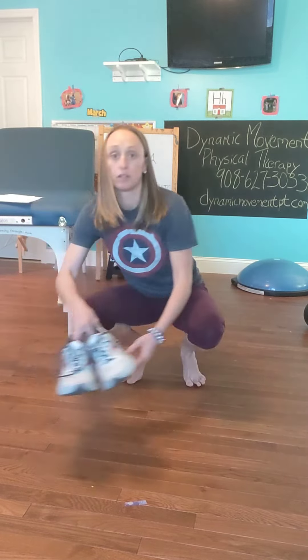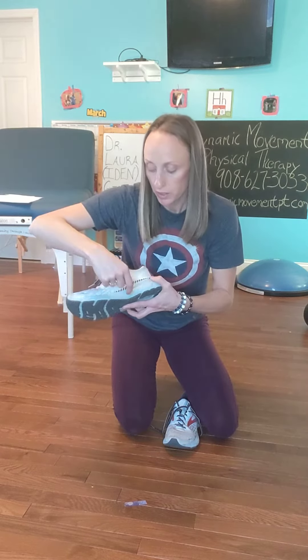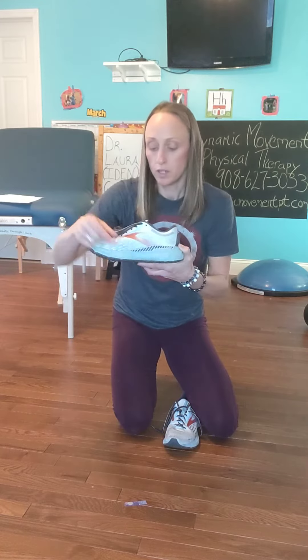You want to make sure you have good arch support in your shoes. You can tell this by this middle area here — you want to make sure that it's nice and high in the middle. Most shoes you can look up to see if they're meant for those that supinate, pronate, or over-pronate.